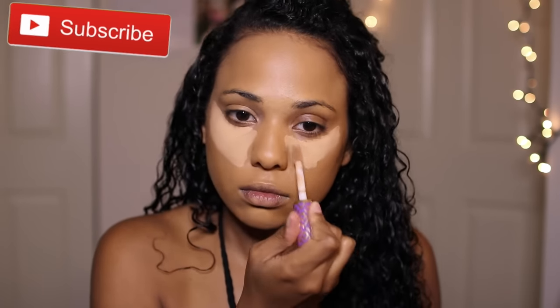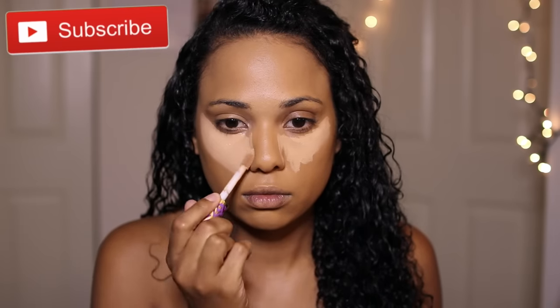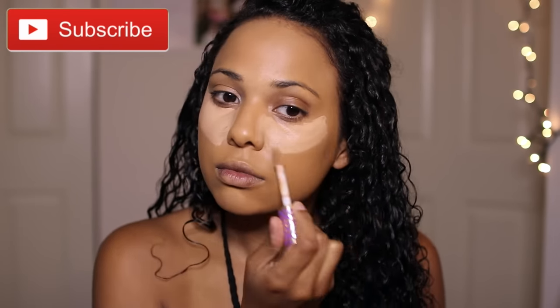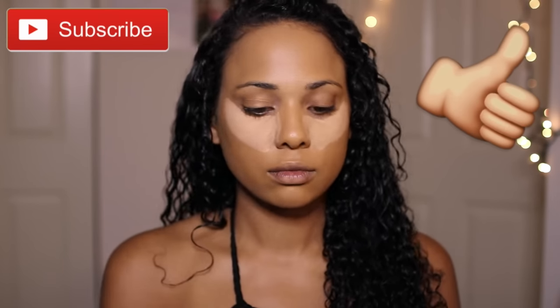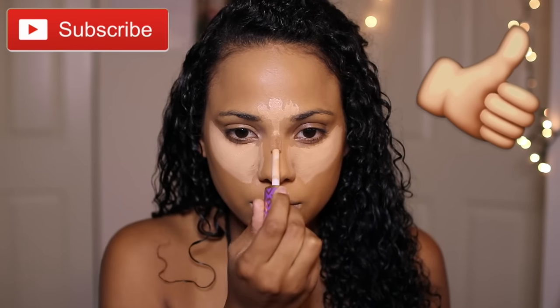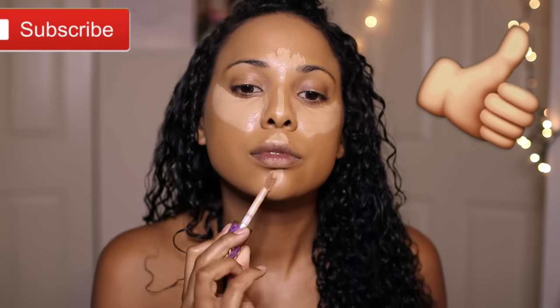I applied my foundation — it's the Urban Decay All-Nighter Foundation. The foundation portion of that clip got cut off since this is a new camera I'm still getting used to, so I apologize. Now I'm going to place concealer underneath my eyes and in my T-zone to conceal and highlight. This is the Tarte Shape Tape Concealer. With a damp beauty blender I'm going to blend everything in so it's nice and seamless.